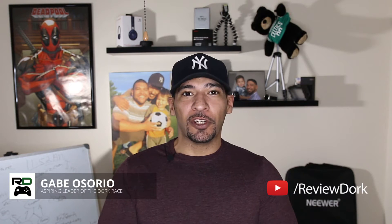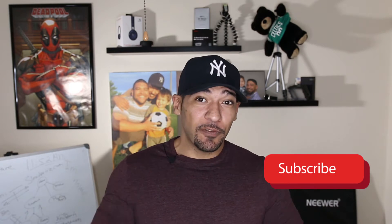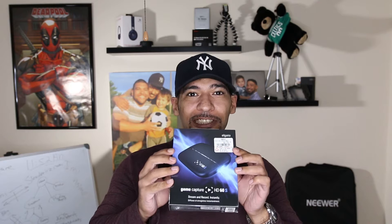Hey YouTubers, Gabe here with ReviewDork. If it's your first time visiting this channel, make sure you smash that subscribe button! At ReviewDork we review tech, media, and video games, and today we are going to unbox the Elgato HD60s, coming right up after the break.